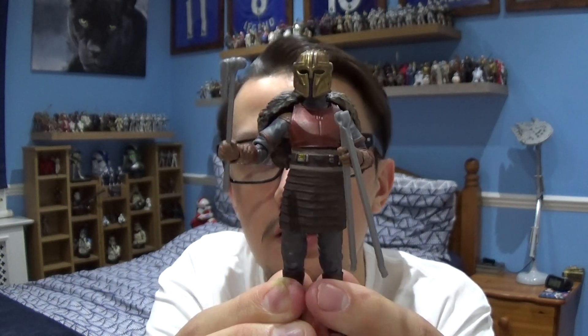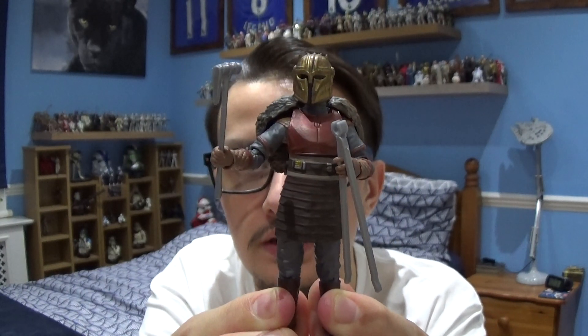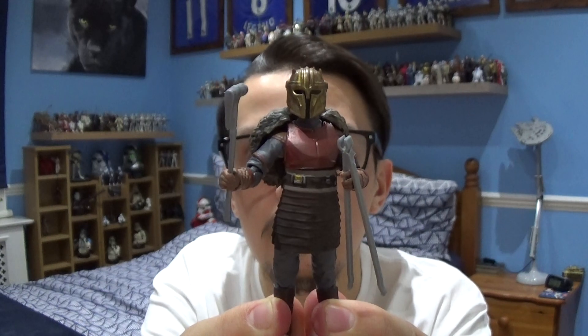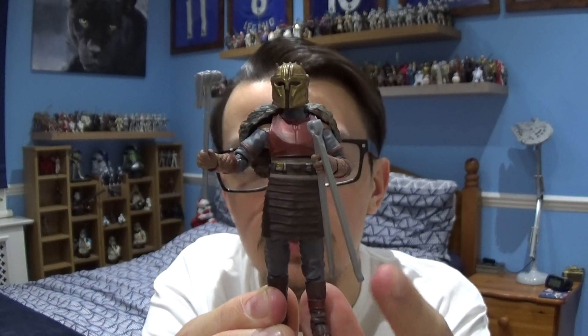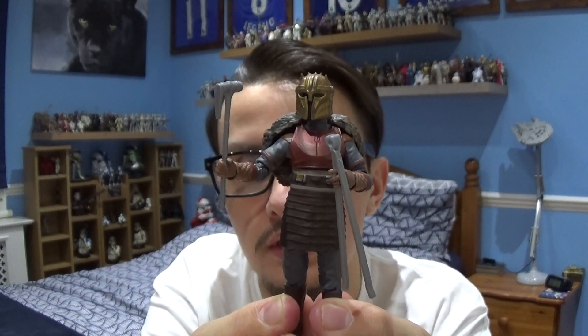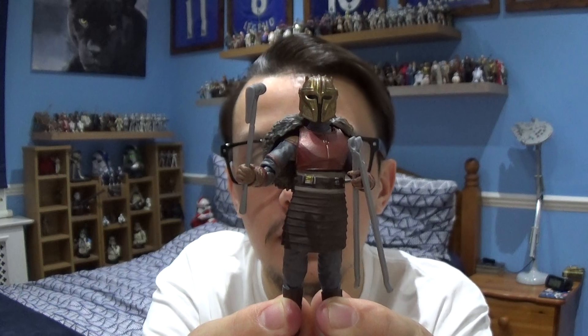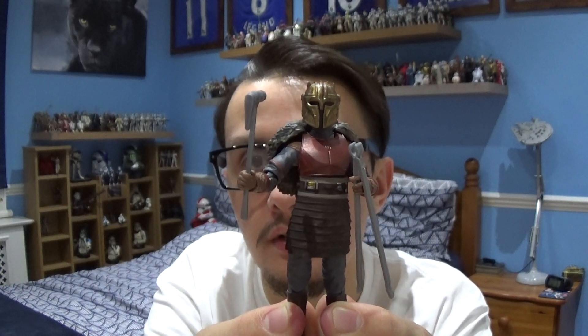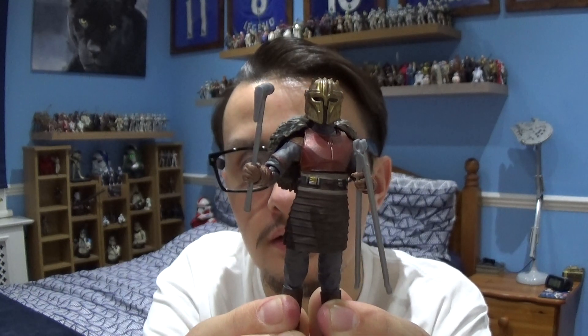This is the Armourer's appearance from the first series of the Mandalorian TV show. A very unique but very slick character, obviously with all the tools that the Armourer's got to repair and make the Beskar Armour look fresh and clean — an interesting character nevertheless.